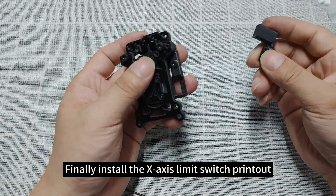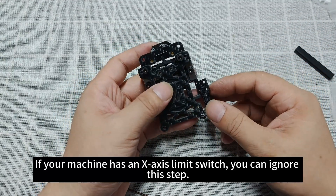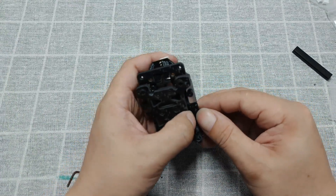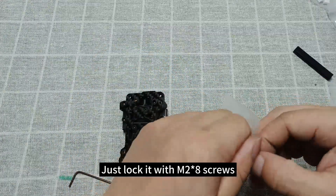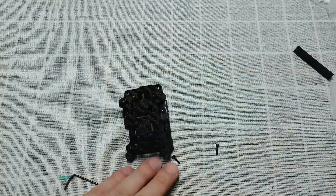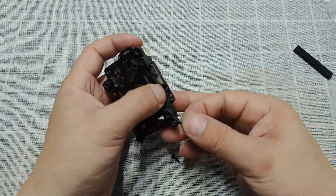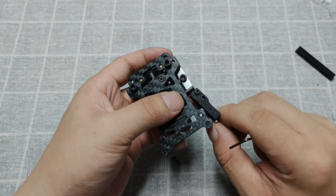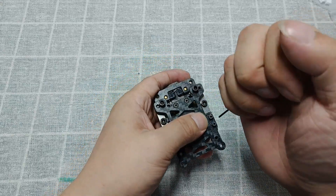Finally, install the X-axis limit switch printout. If your machine already has an X-axis limit switch, you can ignore this step. Just lock it with M2×8 screws.